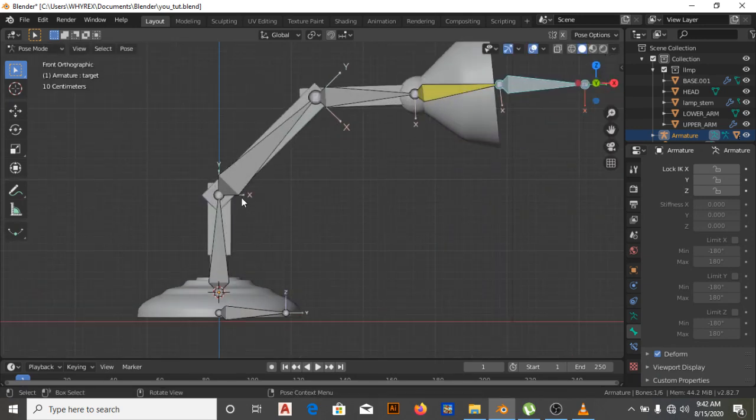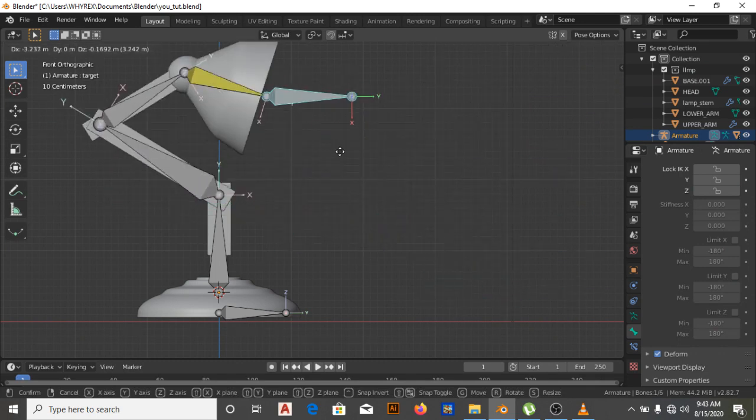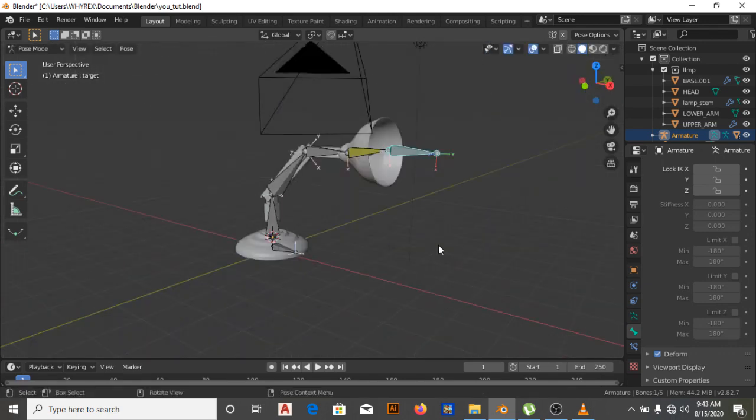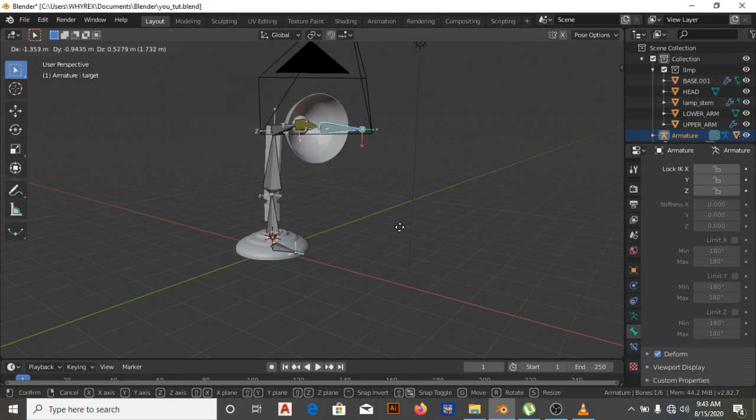The next bone we're going to work on is this top one — we want it to only move up and down. We need to figure out which axes to lock. When we lock X and Y, and move this down — okay, that's the correct behavior. Good.